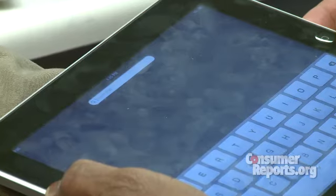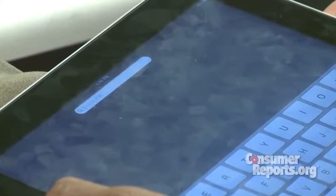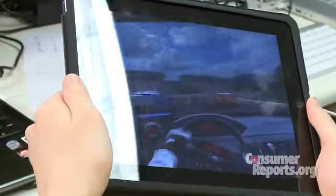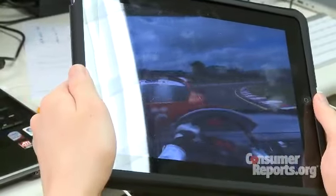A couple of things that bugged me: it's a smudge magnet. You're going to have to clean it real often. It has a nice bright screen. However, the surface is mirror-like, and you will get very, very strong reflections. The reflections can get very annoying.